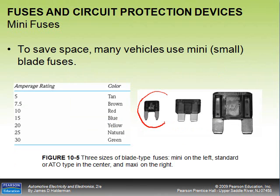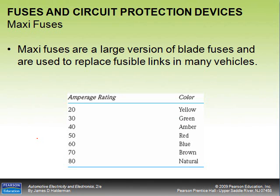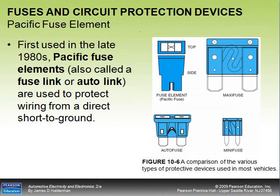To save space, many vehicles use mini fuses that work the same way but are a lot smaller. The color code readings are in this PowerPoint and also on figure 10-5 on page 142. Under the hood you also see maxi fuses — very large versions of blade fuses used to replace fusible links in many vehicles. Maxi fuses are rated up to 80 amperes or more. You've probably also seen a Pacific fuse, used a lot in the 80s and commonly found on imports, with a short piece of wire connecting two sides and a clear top.